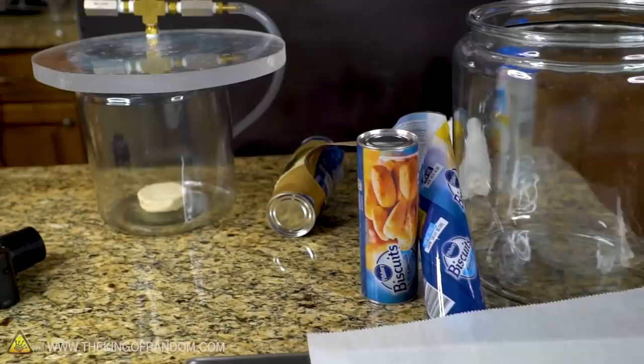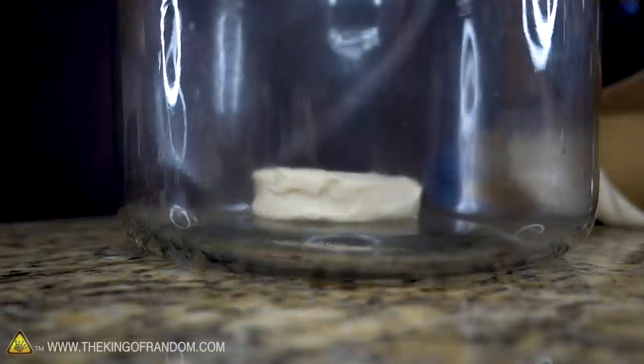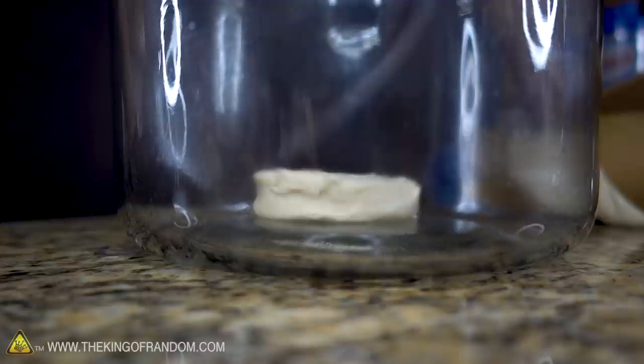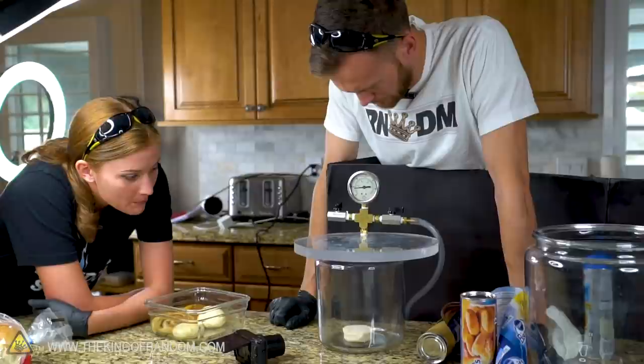Let's try a Pillsbury biscuit. Taking it right out of the tube, throwing it in the vacuum chamber, and we're going to see what happens. Instant growth! But similarly it didn't last — it grew very quickly and then not much more. It actually shrunk back down a little bit. There is air in it, but maybe that air isn't well trapped — like it can all escape.